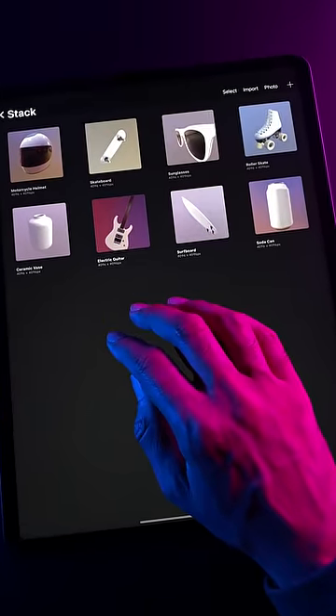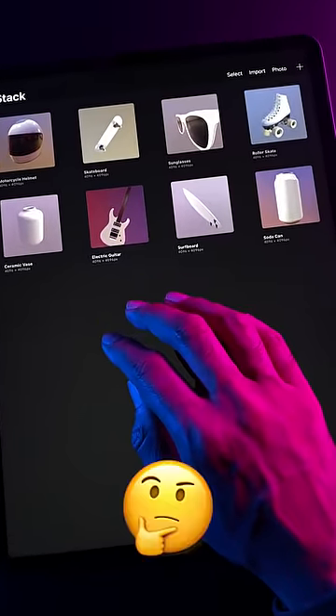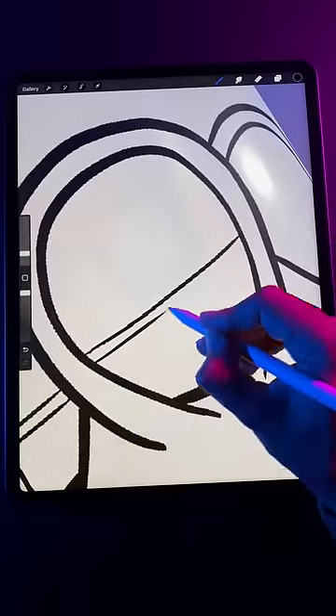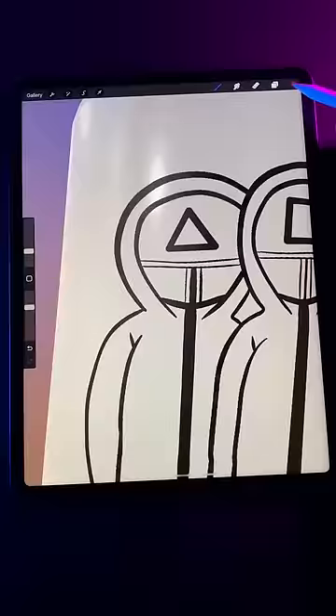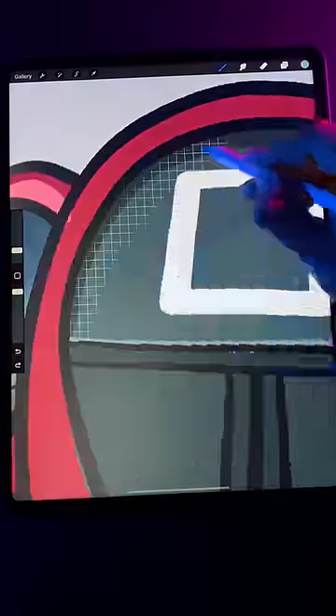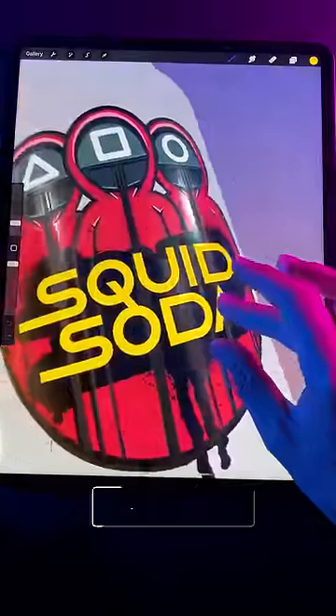Okay, now the million dollar question — what should I draw for this video? Hold my soda. I got it. Well, that was fun.